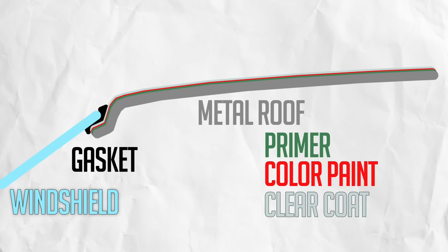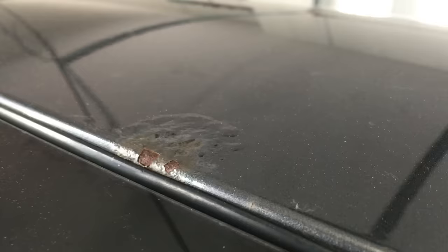This all started with a stone chip in the paint, and over time the exposed metal rusted and is beveled beneath the surrounding paint. This is what happens if rock chips are left alone, so cover up chips with touch-up paint as soon as you see them.